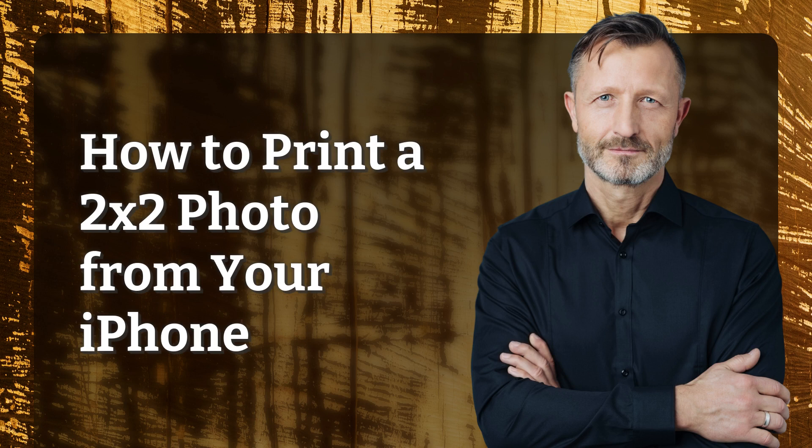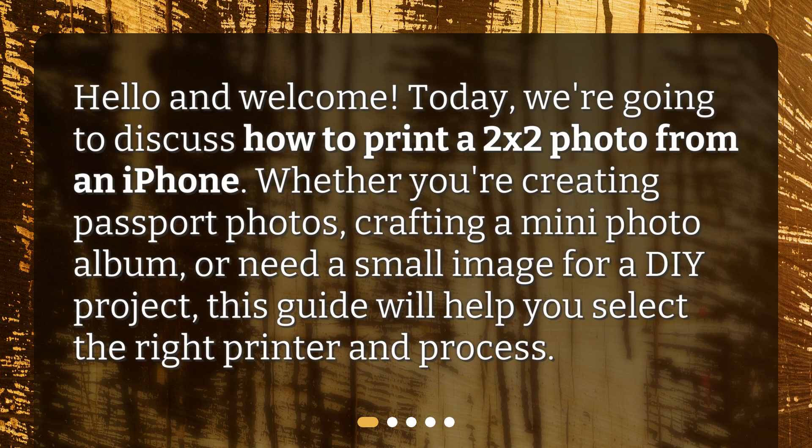Hello and welcome. Today, we're going to discuss how to print a 2x2 photo from an iPhone. Whether you're creating passport photos, crafting a mini photo album, or need a small image for a DIY project, this guide will help you select the right printer and process.